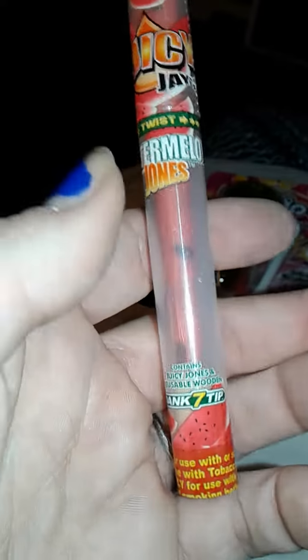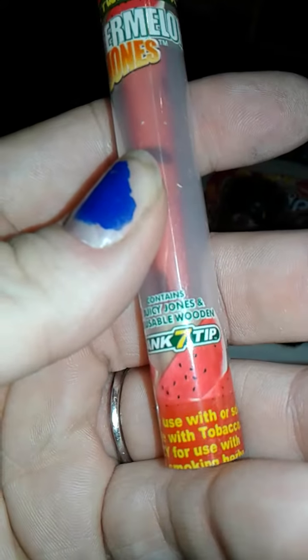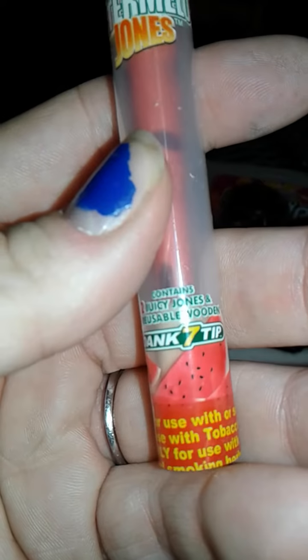Next up is some Juicy J's Watermelon Jones Cones. Comes with a reusable wooden tip and two cones. Never tried those before. I'm excited for that.